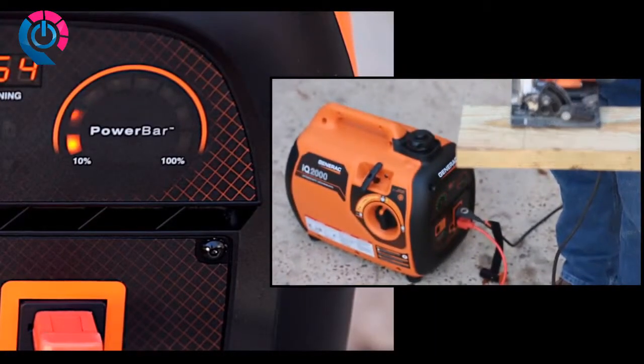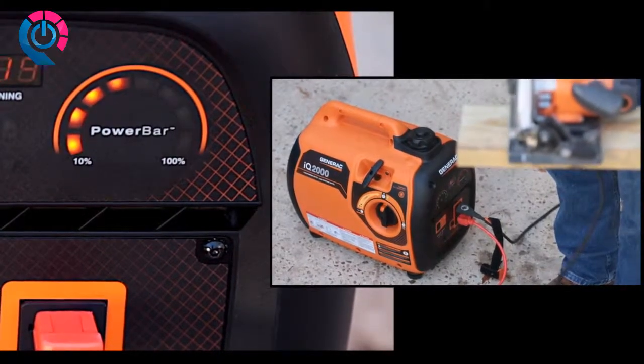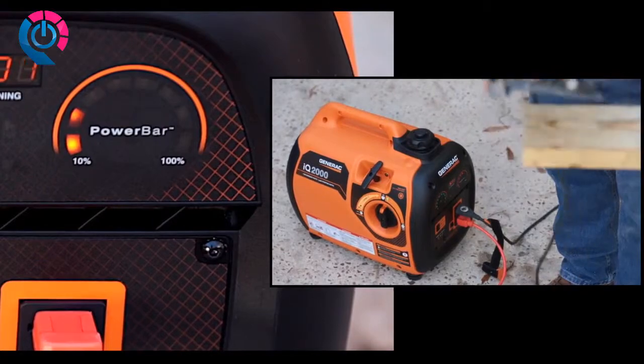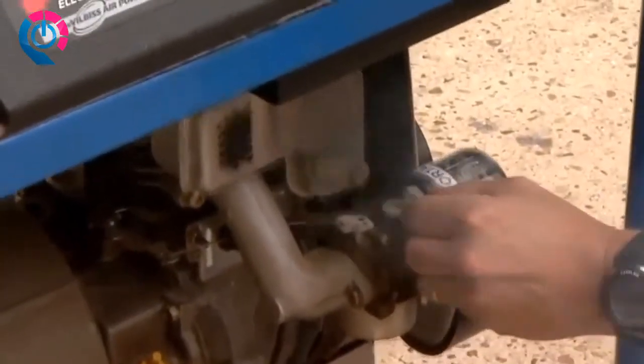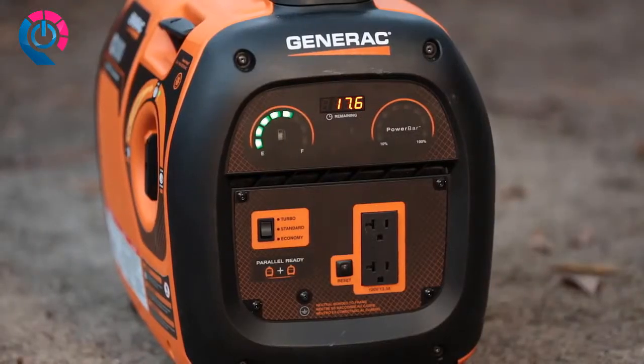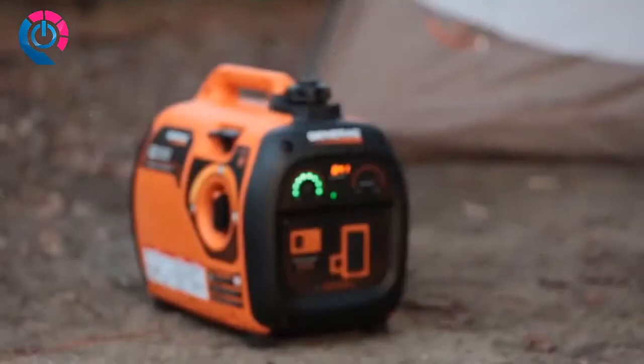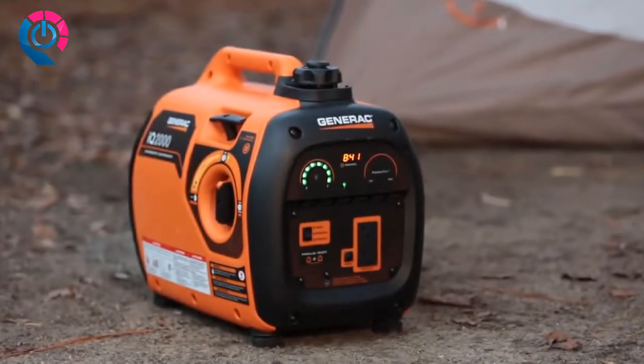The IQ 2000 varies its engine speed based on electrical demand, which significantly reduces noise levels and fuel consumption. One of the main considerations with any generator is noise — a loud generator can ruin your party or a good night's sleep. The IQ 2000 is quiet; when tested in a third-party lab, it ran quieter than its competitors.